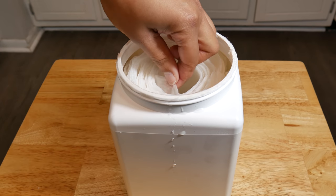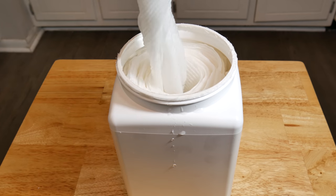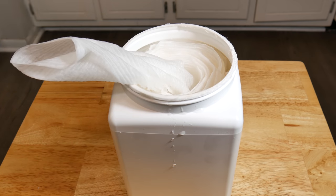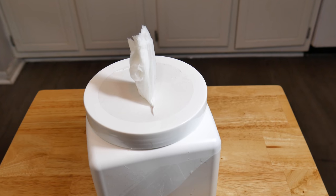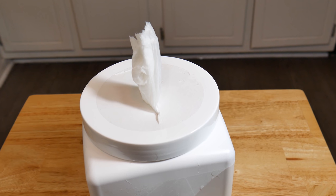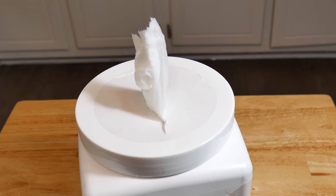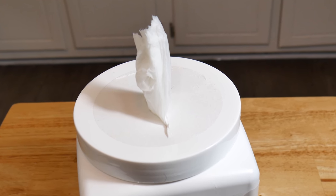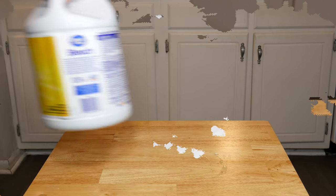In today's video we're taking a look at how to make bleach disinfectant wipes — easy and simple. This is so easy anyone could do it. Everything we use in the video, we're gonna leave a link in the description, along with related videos like how to make DIY sanitizer and a bleach-based disinfectant spray.